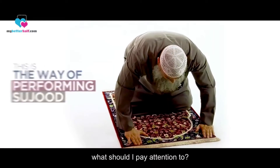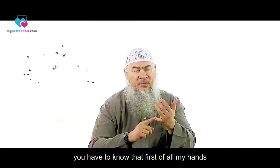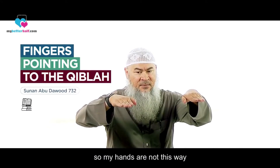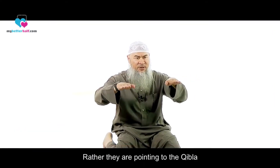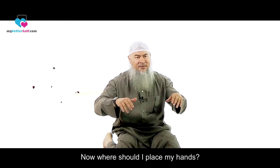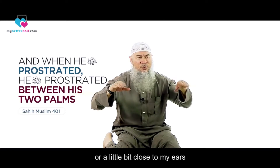What are the things I should be paying attention to? Before I do the prostration, I'm still in the standing position. You have to know that, first of all, my hands should be pointing to the qibla. So my hands are not turned to the sides — rather, they are pointing to the qibla. Where should I place my hands? I have the option to place them next to my shoulders or a little bit close to my ears.